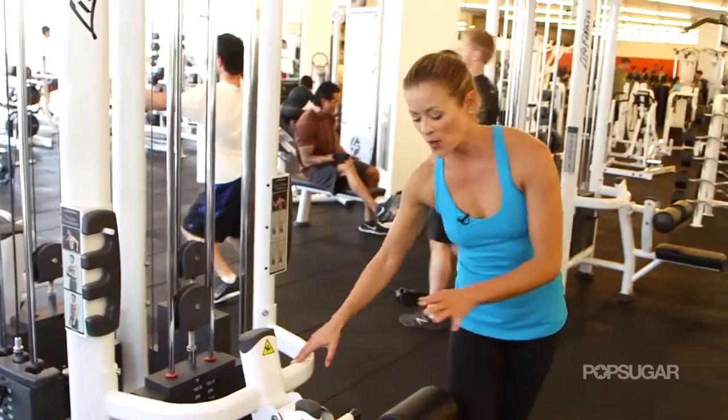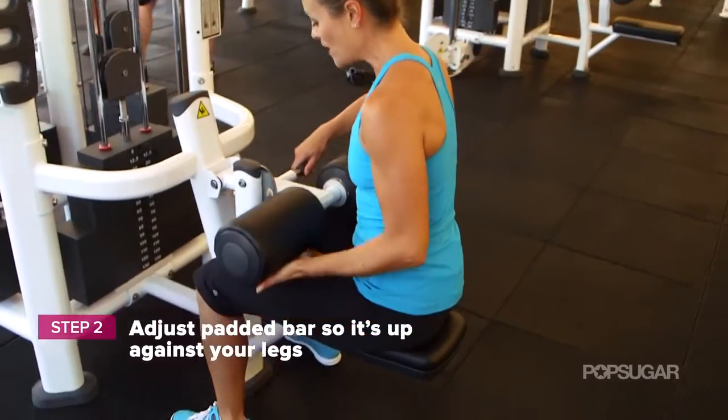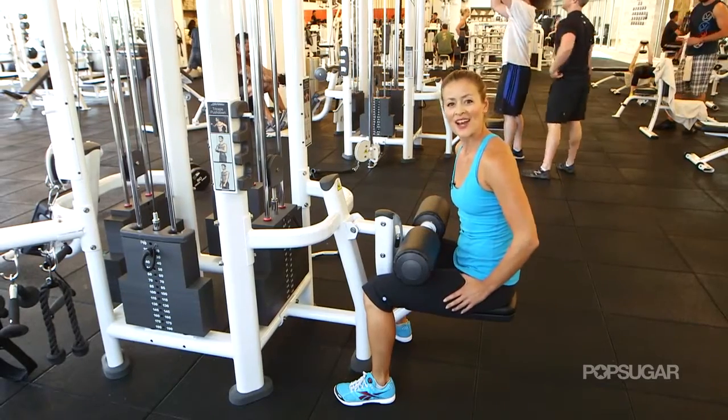The second thing is you want to make sure that this padded bar rests right along your legs. You don't want it to be too high so that you don't have any support. Let it come down all the way resting along your leg and you're ready to go.